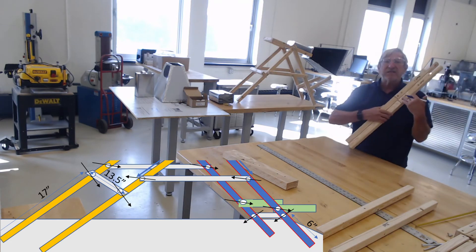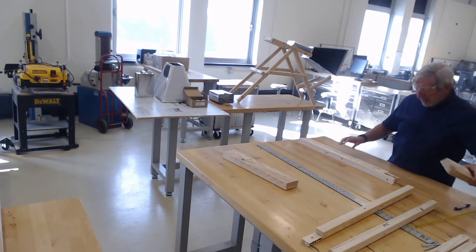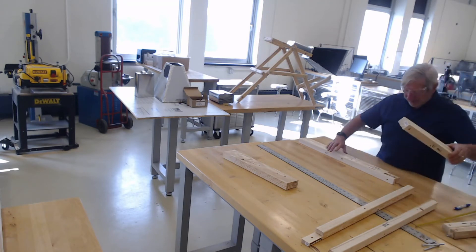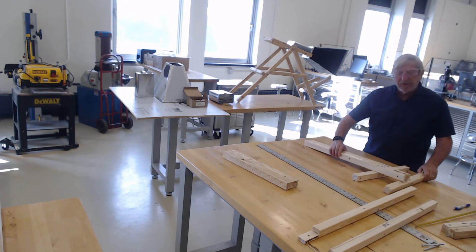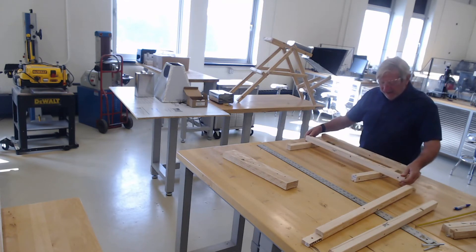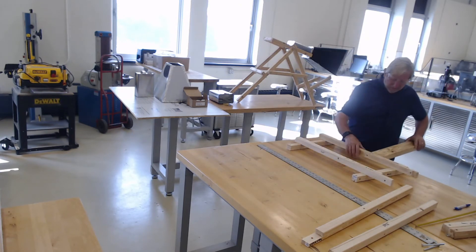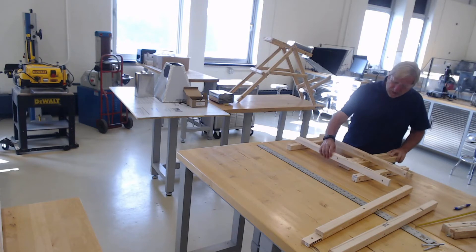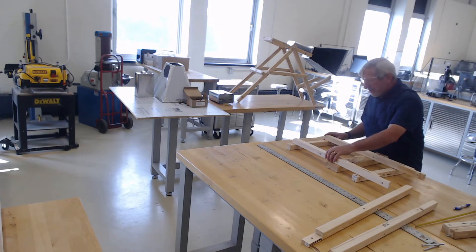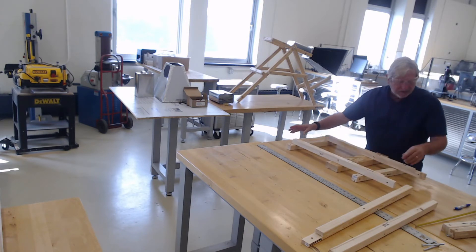I've already labeled my pieces left and right, so now I just need to drill. I'm going to need some supports so that I don't drill through the floor, so I'm going to put a piece of wood under here and a piece of wood at the other end, spread them out a little, and put my two-by-four scrap in there. Line them up on the bottom so they stay roughly perpendicular to each other.